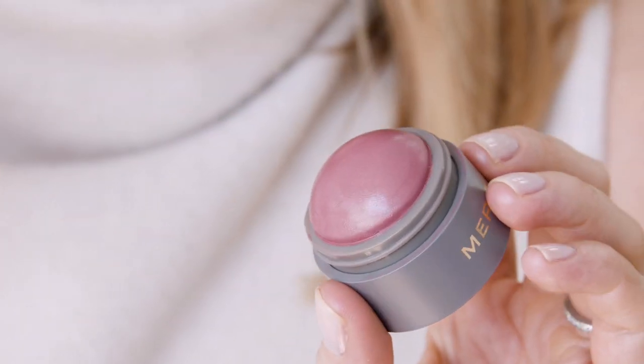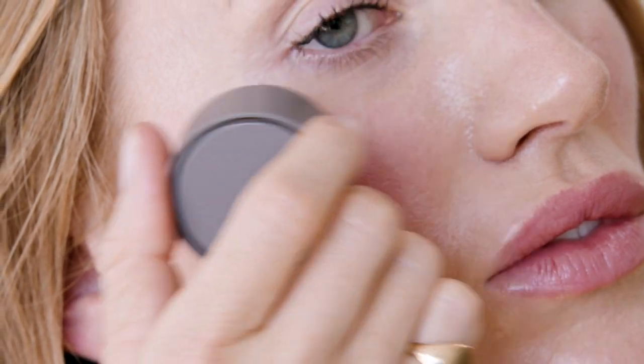Today, I'm going to use the color Cheeky, and I'm just going to dab it lightly onto the apple of my cheeks. I use my fingers just to blend it in, but you can also use our brush number one to soften the edges.